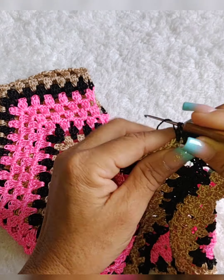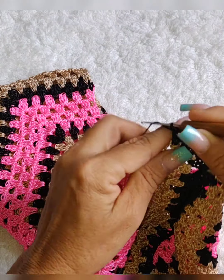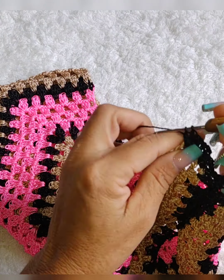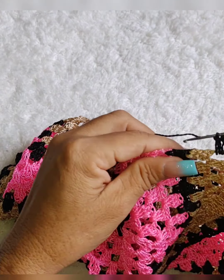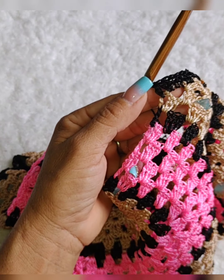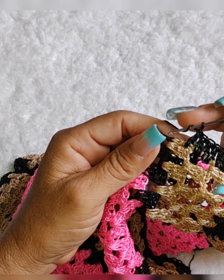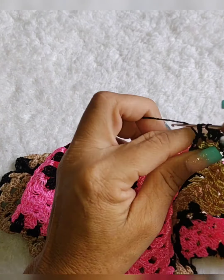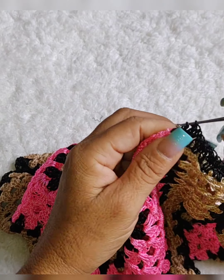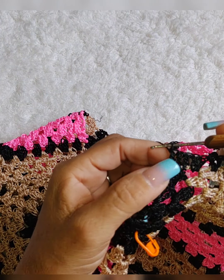Vamos pro ponto vazado, vamos colocar três pontos altos. Pronto, vamos pro ponto aqui, o grupinho de três pontos altos, vamos colocar dois pontos altos. Vamos aqui pro ponto vazado, três pontos altos. Mas a hora que chegar lá no meio, eu volto com vocês. Fiz três pontos altos, vamos aqui nesses grupinhos de três pontos altos — aquele que fazemos antes de pregar os squares. Aqui nós vamos colocar só dois pontos altos, um ponto vazado, três pontos altos.